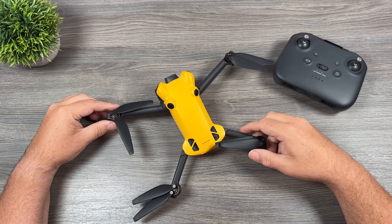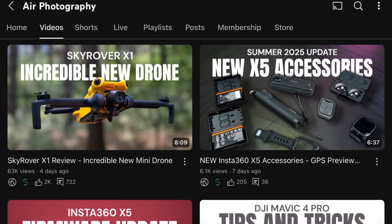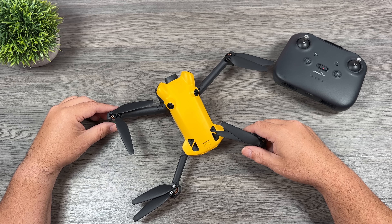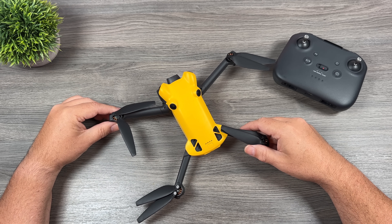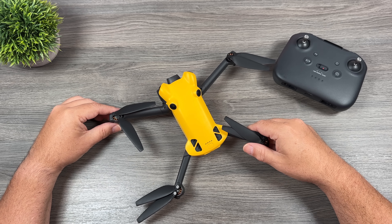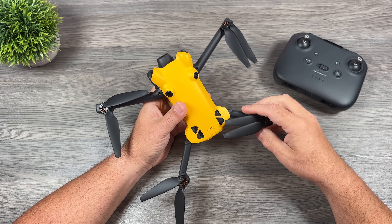There's a lot of interest in this drone — you can tell by the comments on that video. Probably one of the most commented videos I've made, maybe not altogether but in a short period of time. I think in the first 24 hours there were over 500 comments with a lot of varying opinions — some angry, some curious, some quite pleased. Just a lot of really interesting feedback.